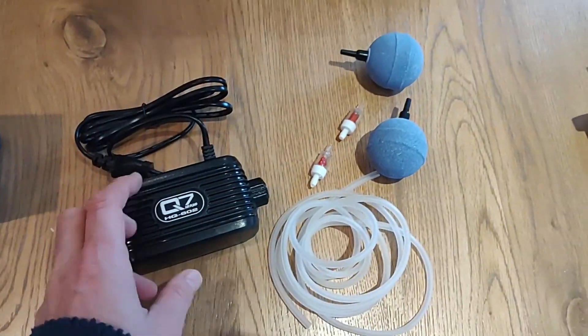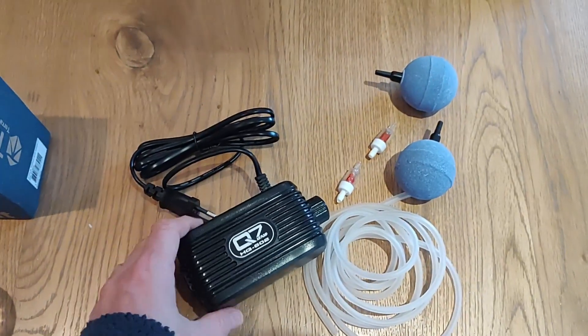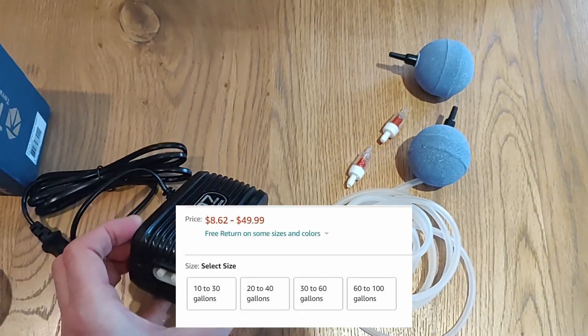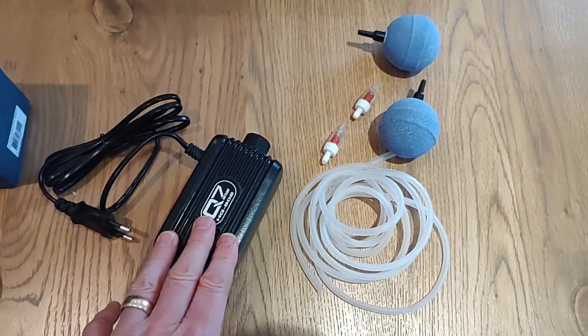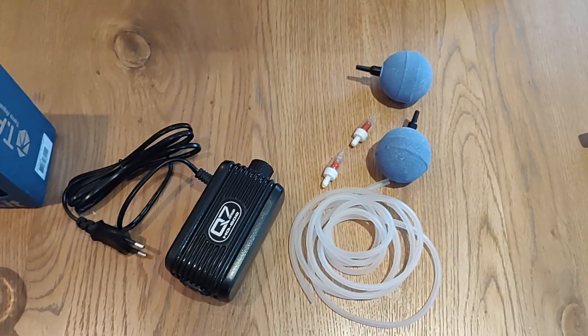I use an air pump — you don't have to do this, it's optional. They're quite inexpensive to buy. This one here actually has two outlets because I always set up two buckets at a time. This pump comes with tubing, air stones, and the back vents.